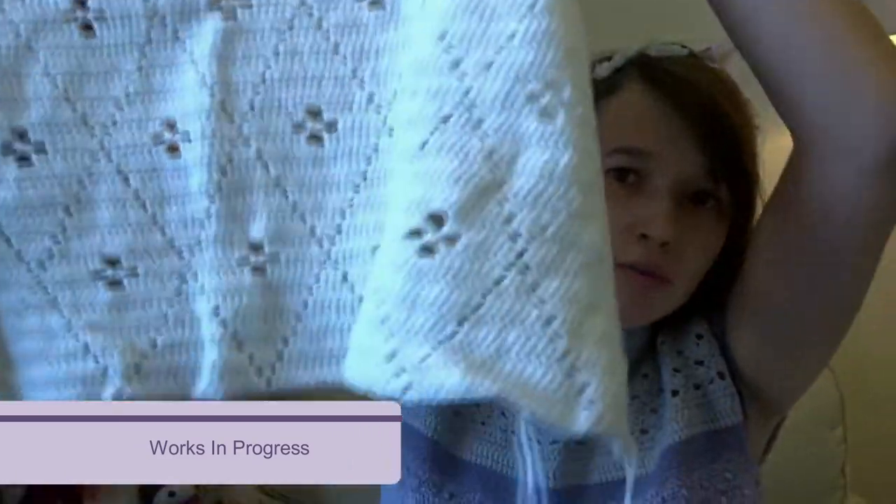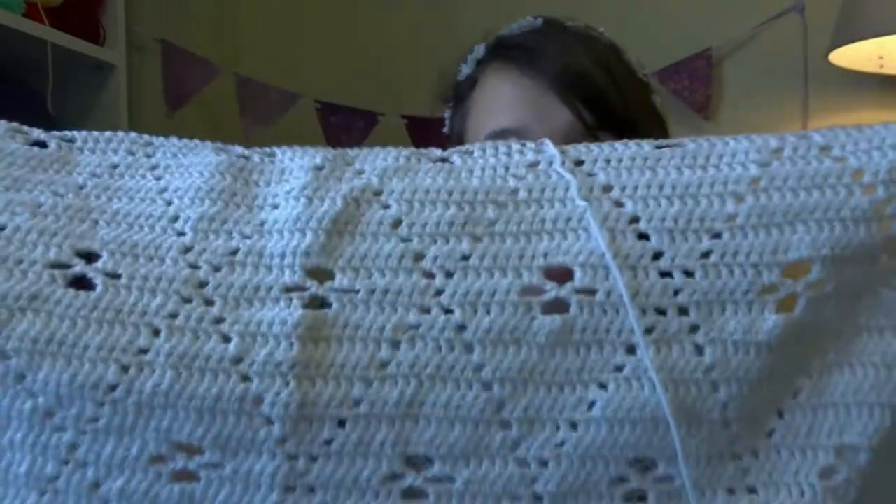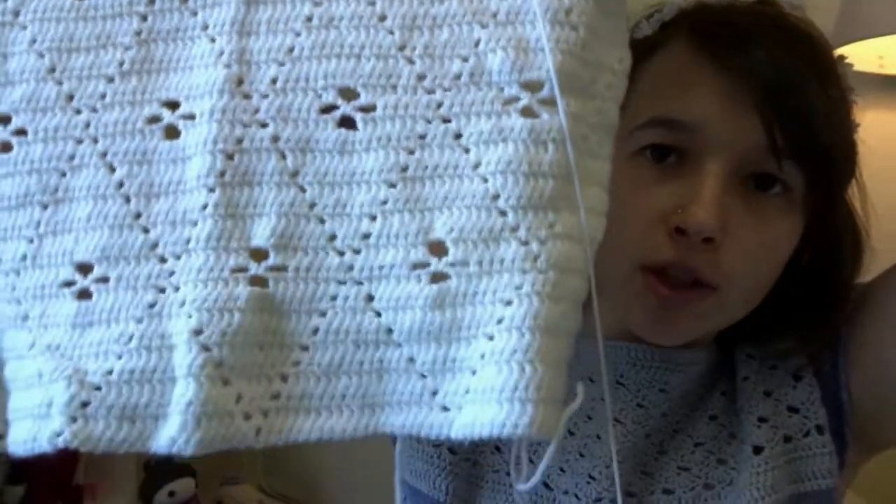Moving on to works in progress — this is my Diamond Cooler Midwife blanket. I've made quite a bit of progress because I was able to work on it at VidCon in Melbourne while sitting in queues waiting for panels. Depending on the lighting, it's really obvious that the balls of yarn are all different dye lots. I did buy them on special and there wasn't much stock left, but hot tip: if you want your project to look good, get yarn in the same dye lot.